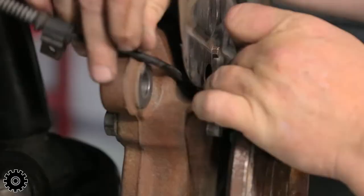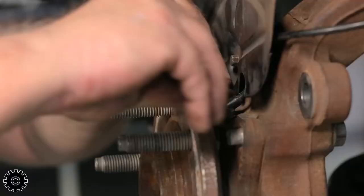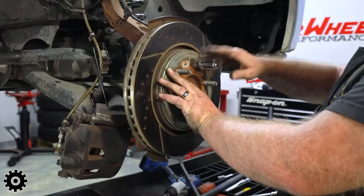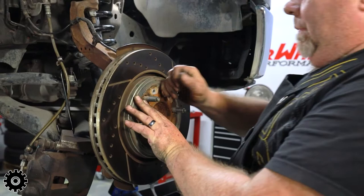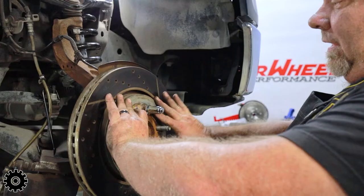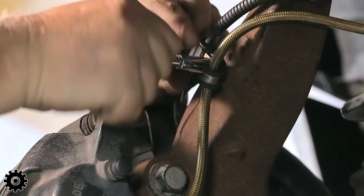The backing plate has one notch — make sure the ABS cable comes through the notch, otherwise you'll be buying a new ABS cable. Make sure it's tight but you don't have to be Hercules with it. I always keep a lug nut on the rotor — you don't have to, but when you're trying to put the caliper on, the rotor won't fall and the caliper hangs nice and easy.